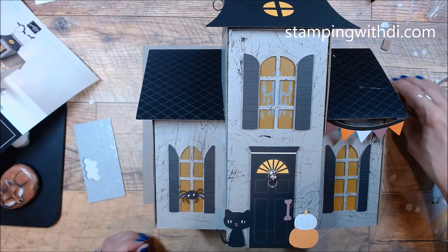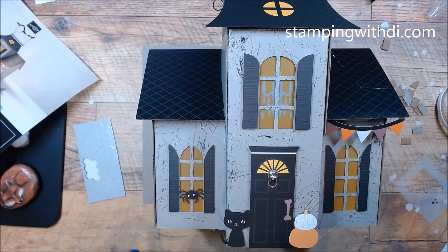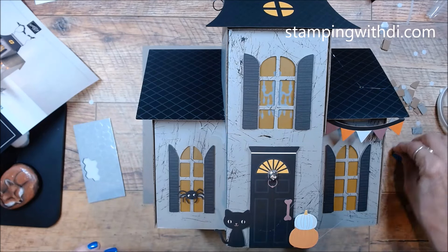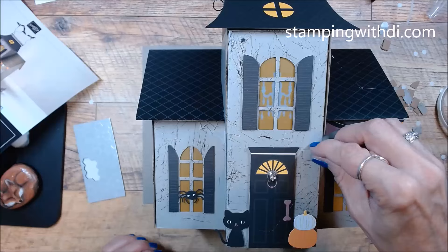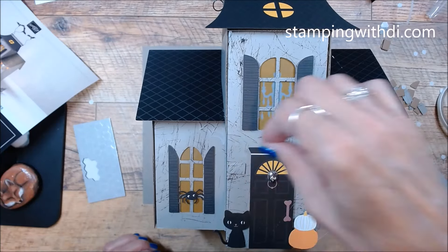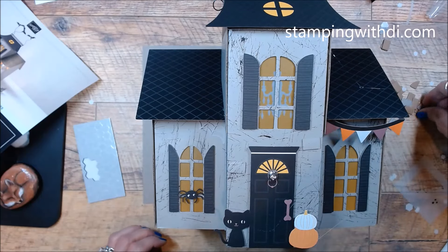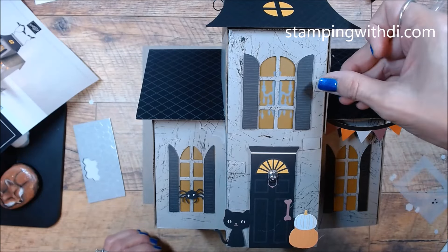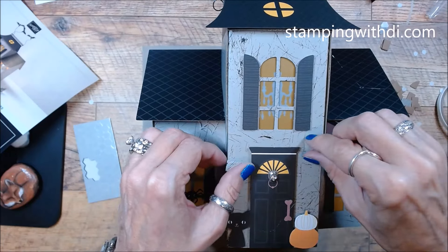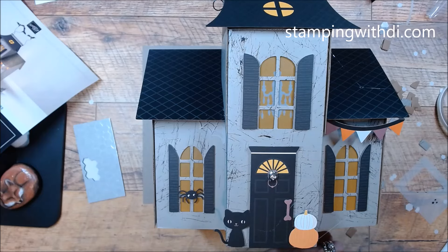Now this is why I said to hang on to those little brick-like things from the chipboard cutouts — I want to add them to my house. I think it would look cute if I added them here and there, almost like bricks, to give the house a little more 3D dimension.